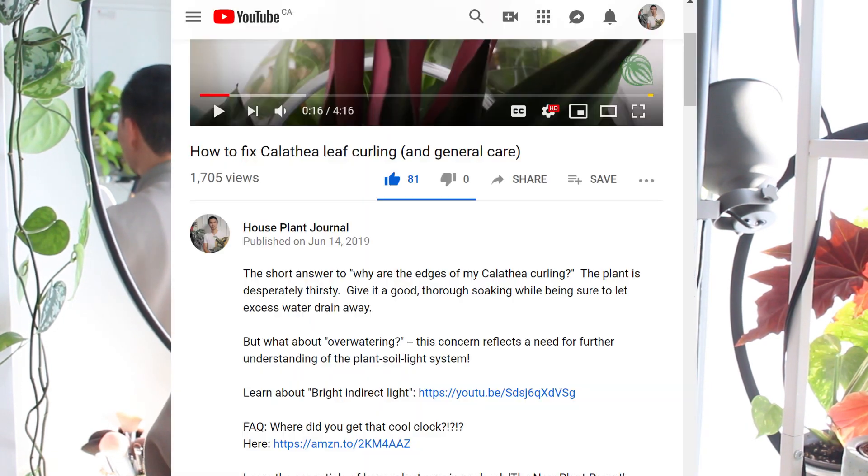If you like this video, give it a thumbs up and hit the subscribe button. Also hit the notification bell so you won't miss the next one. And if you're interested in personalized plant advice, I'll leave a link below. I'm Daryl — thanks for watching, bye.